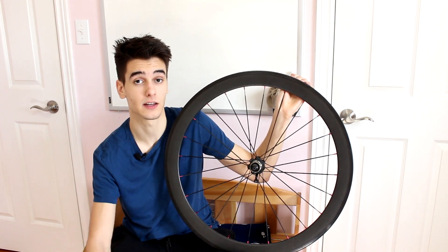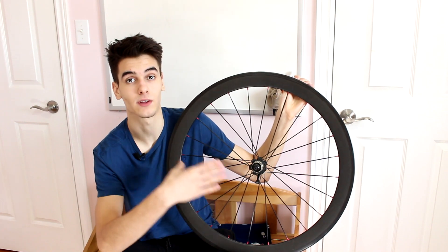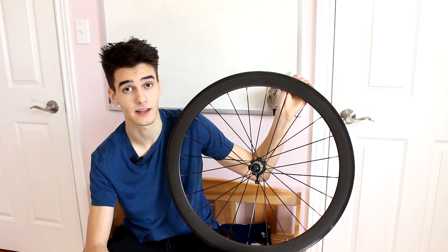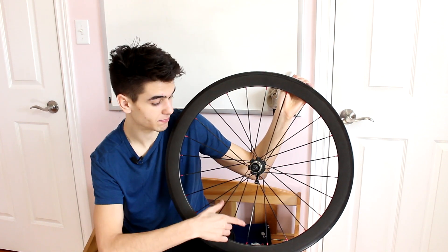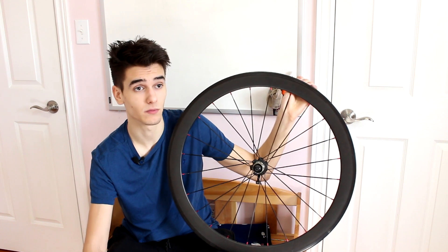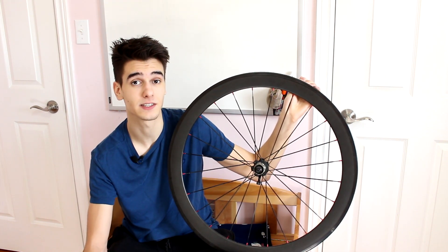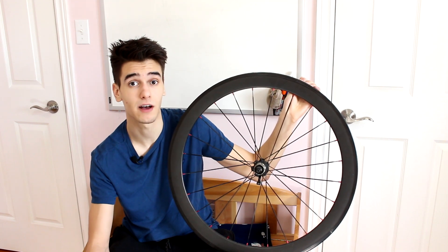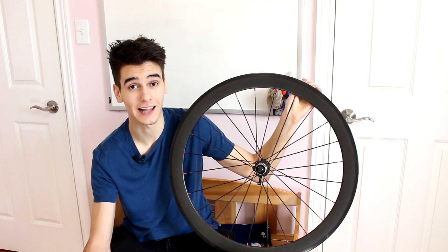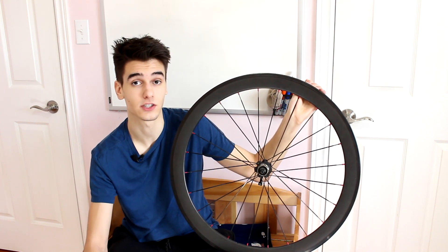That makes it a good investment, however spokes can break or you can get a chip — there are lots of things that can happen. Wear and tear on carbon rims means you will eventually have to replace them. If you dropped $2,000 on a carbon wheel set and for whatever reason you get a bad chip, you're going to have to replace it, so that's something to be conscious of.